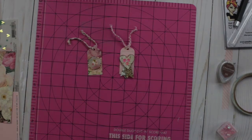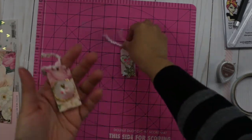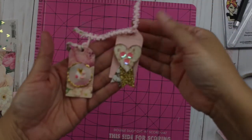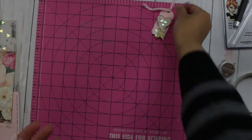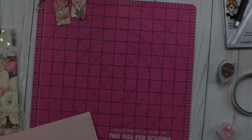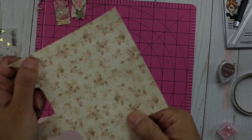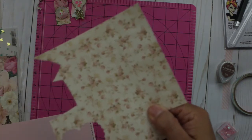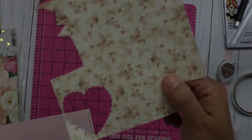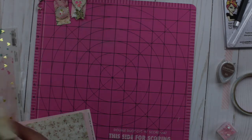Hi, welcome back to my channel! Karina here, and today we're going to learn how to make these semi shabby chic tags. I'm going to link in the description down below all the materials that I have used to make the mini shabby chic tags.